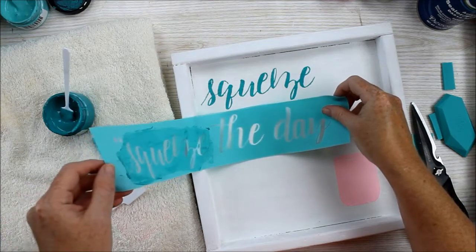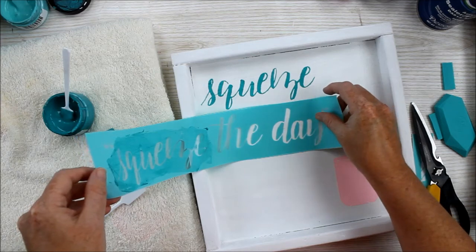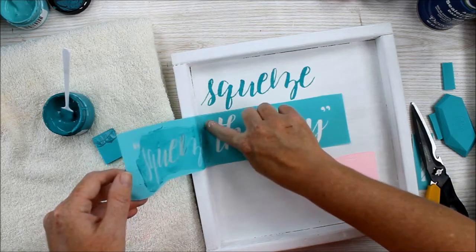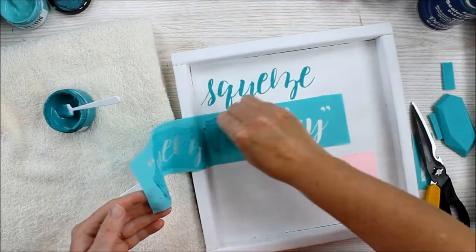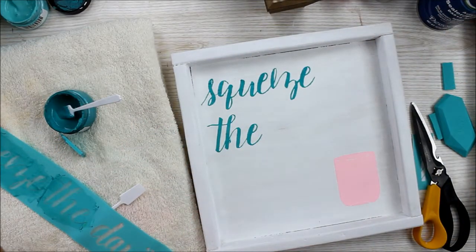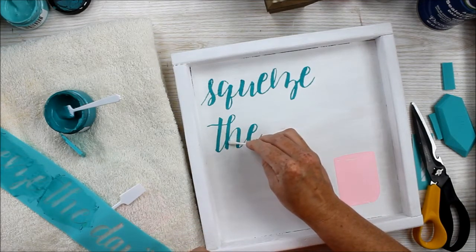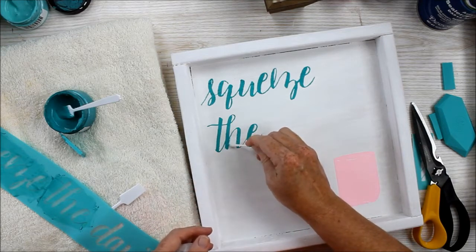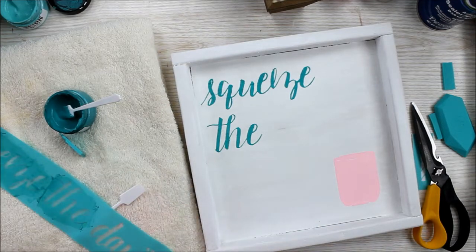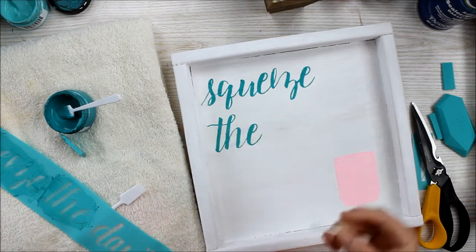We can just continue down the side with the rest of our quote. Just be careful — since this Chalkology paste is still wet, do not apply the transfer over that portion. This one is slightly messed up where I probably had a bubble. You can actually use Q-tips to clean that up if you just have a small mistake — just dip those in a little water and rub away your mistake. Q-tips work great, toothpicks as well. If I had a larger mistake I could definitely just erase the whole thing and start over.